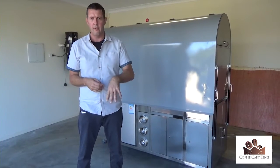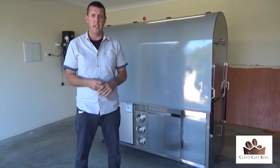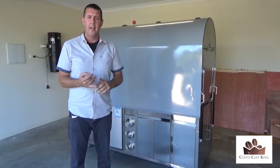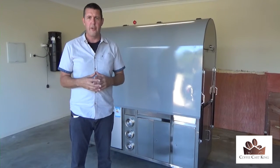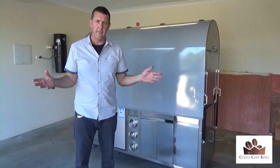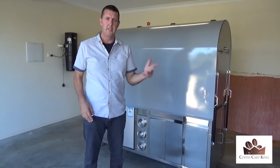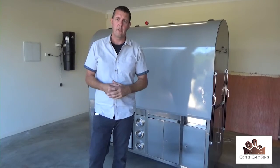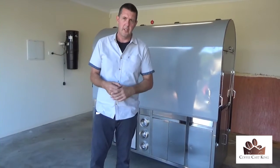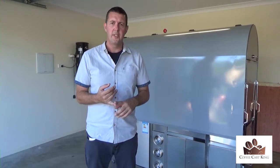That's 1300 247 066. Alternatively you can drop an email to office@coffeecartking.com.au, or alternatively fill in the form just below and I'll give you a call. How long these last I don't know — there's no gimmicks, there's only two and that's it. As far as finance goes, you pay interest on a loan — it's dealt with directly to the bank. As long as you've had some work in the past they'll be able to help you out. Best to talk to them direct.